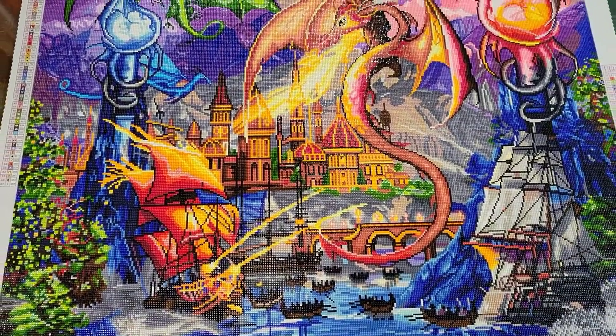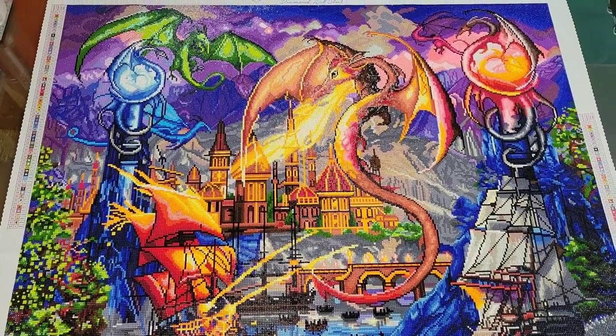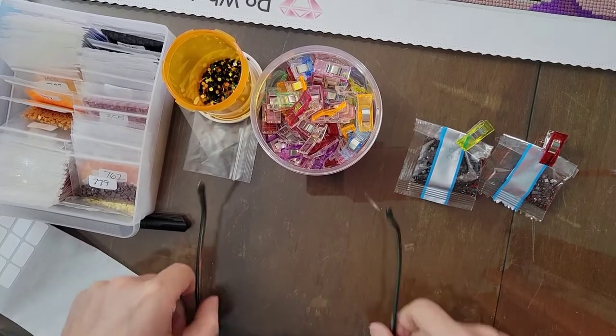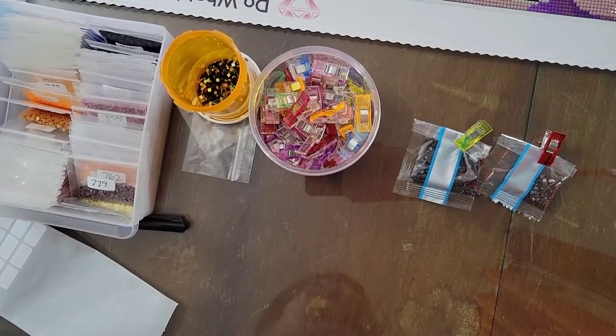I am going to pause here, get set up, and then we will do some kitting down. We are going to kit down the last half of this wonderful kit — Dragon Attack.